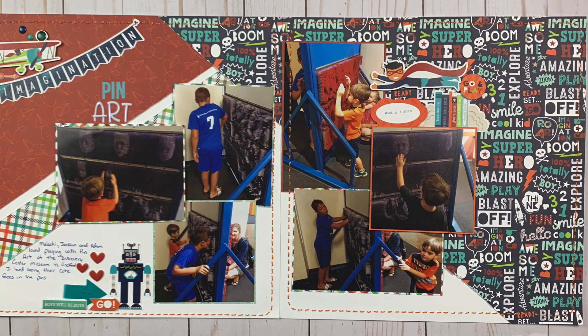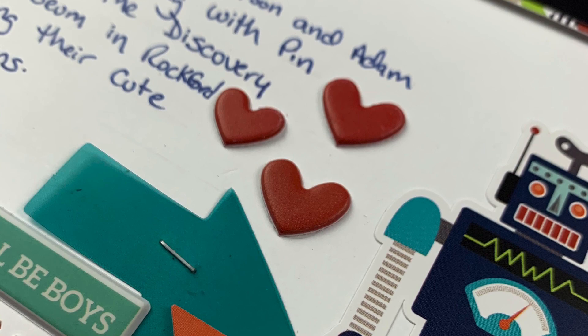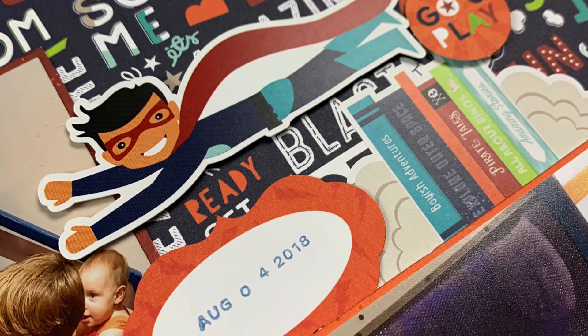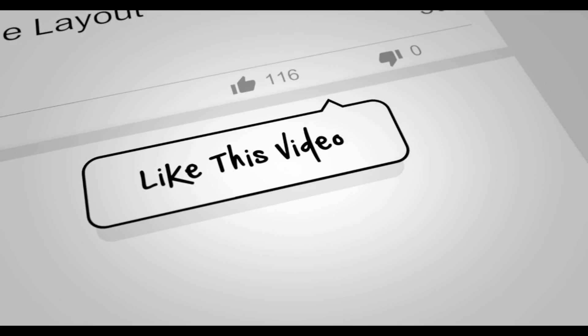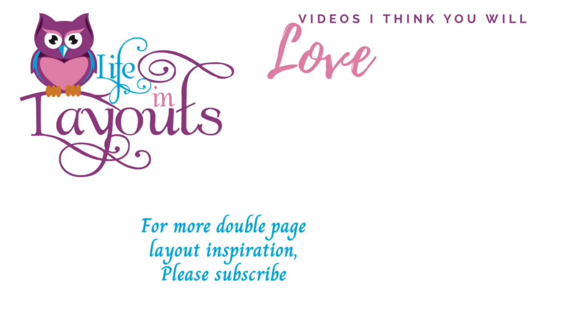Here is the final layout as well as some closeups. I want to encourage you guys to go check out all of the ladies and how they stretch this sketch — this is one of those sketches I can't wait to see what everyone else does because I think it can come up with so many different ways. All of the ladies' links will be below, so make sure you go and check those out. If you enjoyed this video, if you wouldn't mind giving me a thumbs up I'd really appreciate it. If you haven't subscribed and you want to see more double page layout inspiration, make sure you hit that subscribe button. Thanks everyone for watching and I hope that you have a scrappy day.